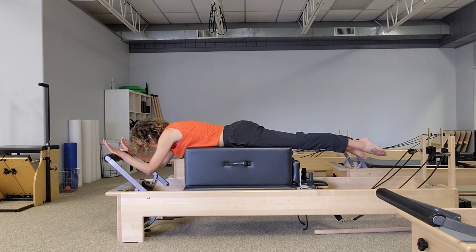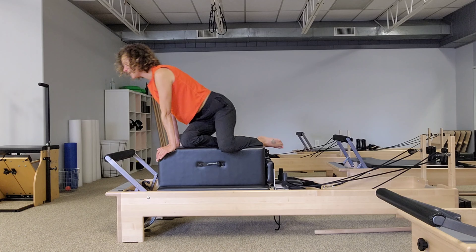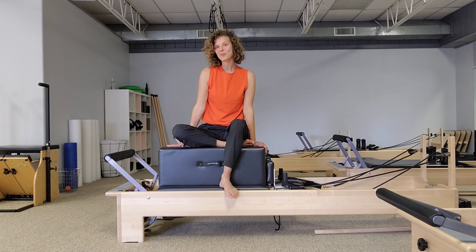Bend your elbows, come all the way in, and then however feels best for you, come up from that position. And that's the whole series. I hope you enjoy it and we'll see you again next time.